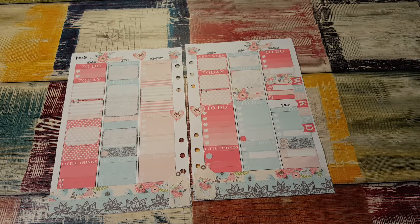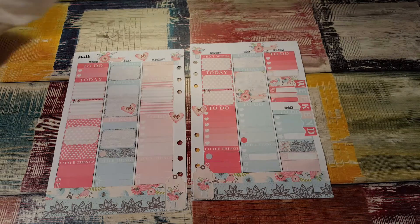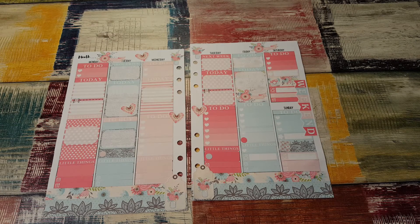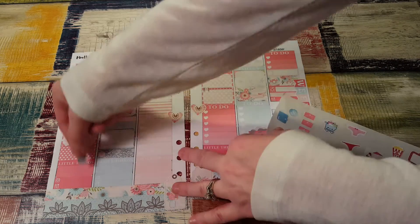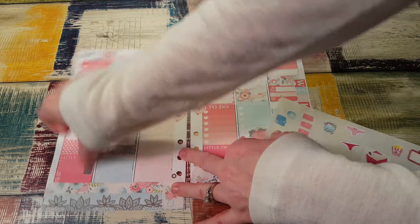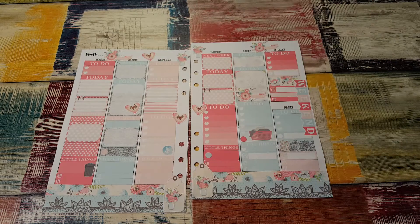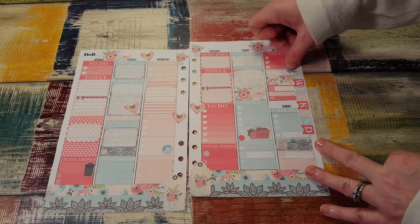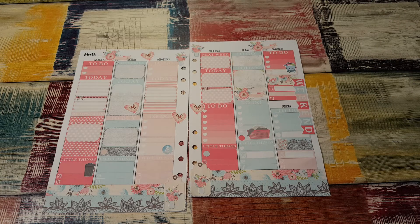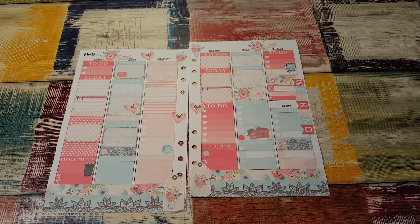I got one more heart — it can go right there. That is everything. No, it's not — I have laundry to do on Friday. I got to put this other random stuff in. Trash goes out Monday night. Payday on Wednesday. Grocery shopping Saturday. And I'm getting happy mail for sure on Tuesday. And that is everything. It's so darn pretty.